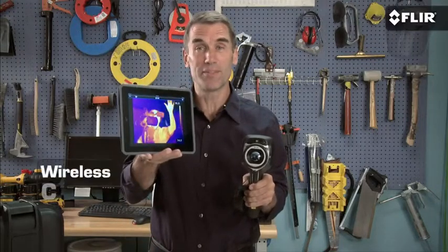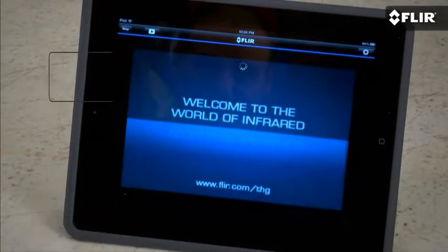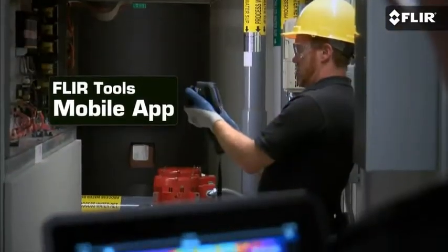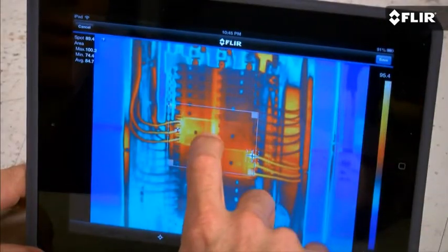But here's the most exciting thing: Wi-Fi to mobile devices. It's a pretty incredible communication tool. Just link the camera to a smartphone or tablet with the FLIR Tools mobile app and you're ready to stream live video wirelessly so others can watch along from a safer distance. The app also lets you import, edit, and analyze stored JPEGs from the camera.